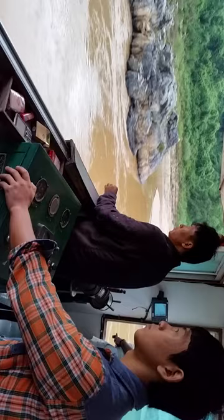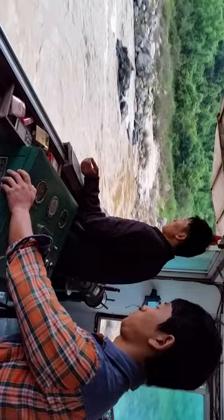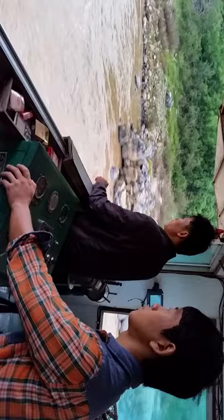This morning's tutorial is how to steer a riverboat. It's a two-person operation — one person actually drives and the other one is the captain. Watch his subtle hand movements while he tells the guy at the wheel what to do. It's all in the hand.